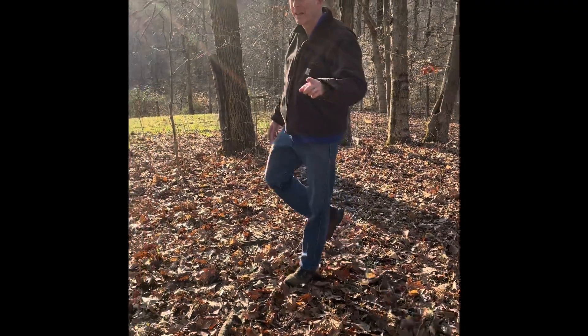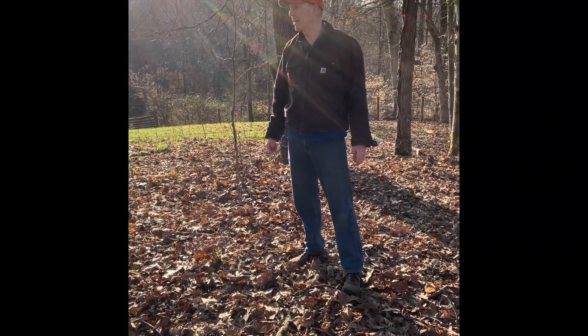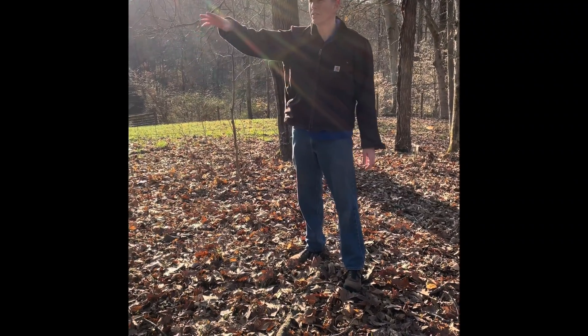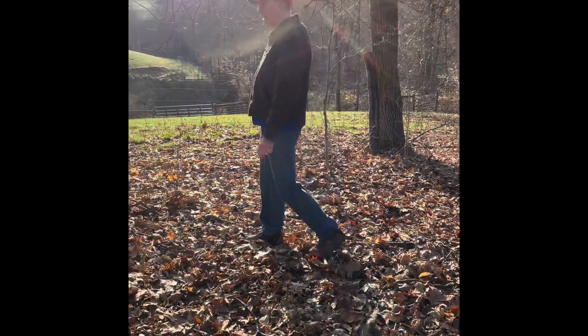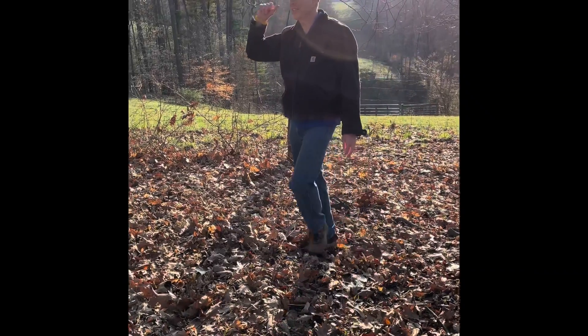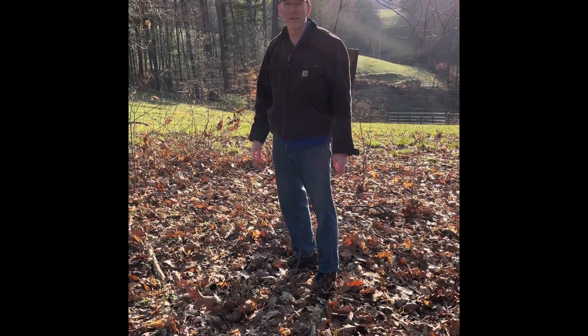Hey, welcome to the buddy stand. Springtime here in Ohio. I think we're gonna put in a little food plot just in the woods here. We're not gonna cut any of the trees down. It's gonna kind of look like a little triangle area — just a small, not even an acre, maybe a quarter or a third of an acre.